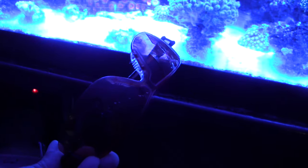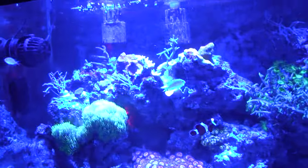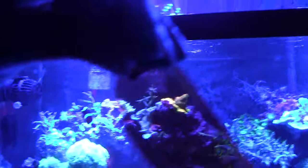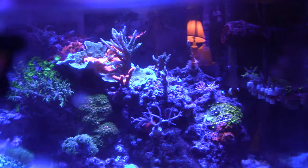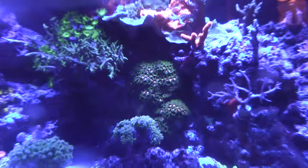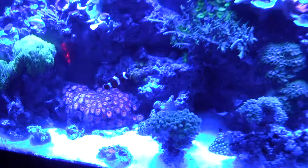They can put these glasses on — they're relatively cheap, should only be like four or five bucks. Well, that's that. Comment below. Happy reefing.